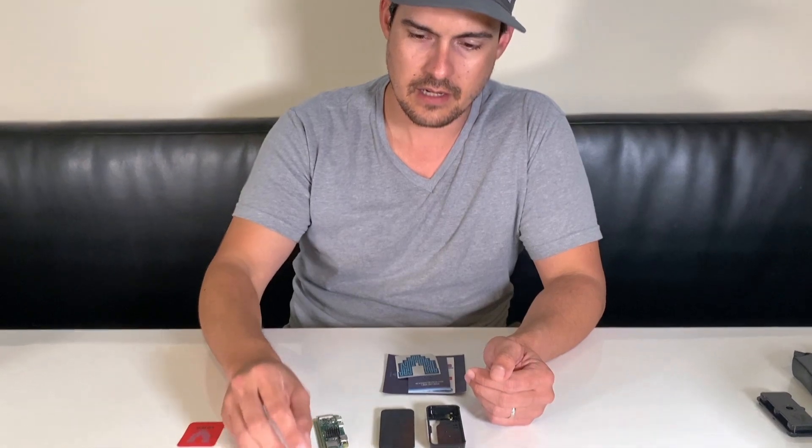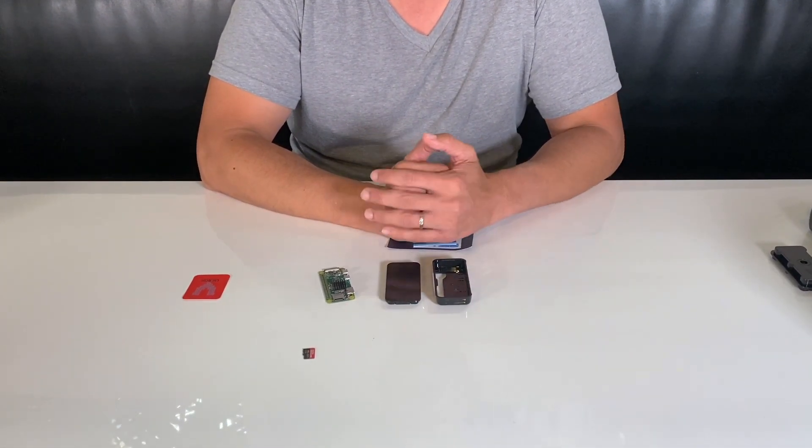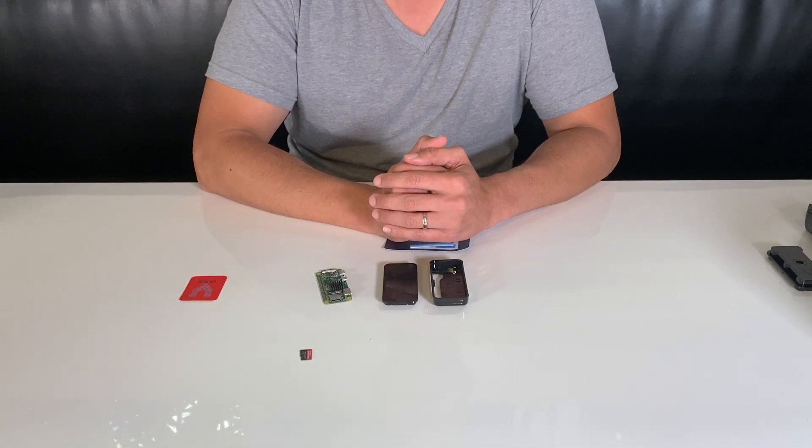In a lot of cases they may start failing — they can only support up to a certain number of writes, and they generally aren't rated for this type of work. So you want one that's a little more reliable. Linked below are a few options for SD cards. I think you can get away with a 32 gig, but I would recommend no smaller than 64 gig.